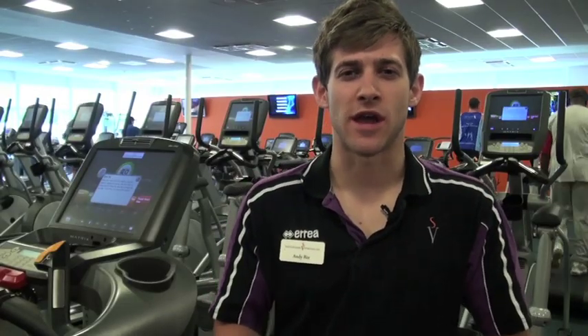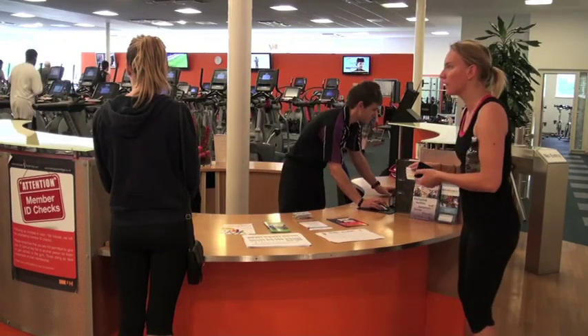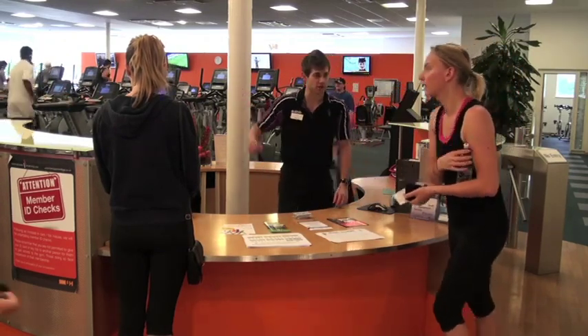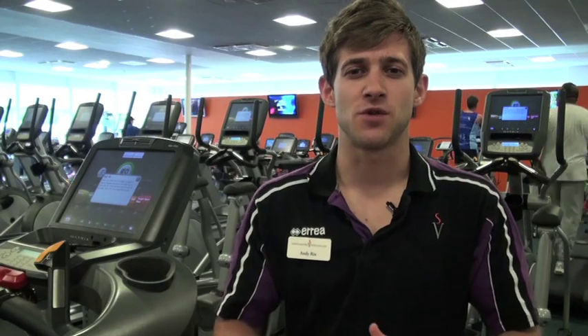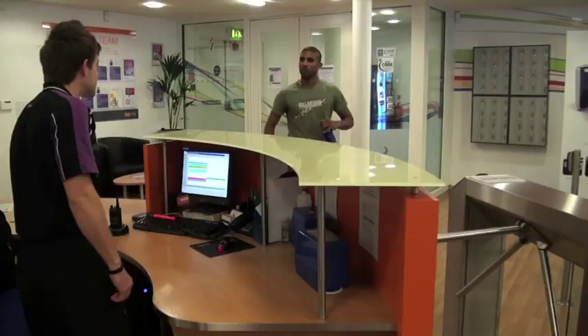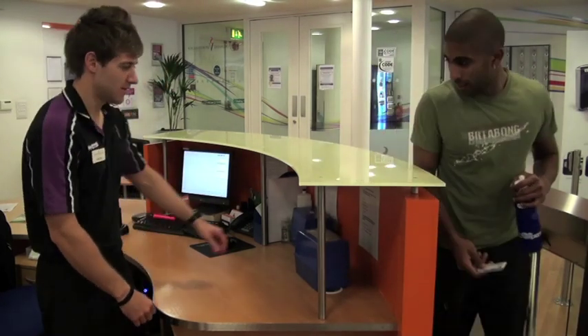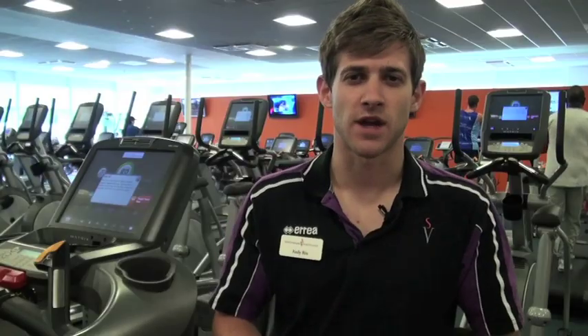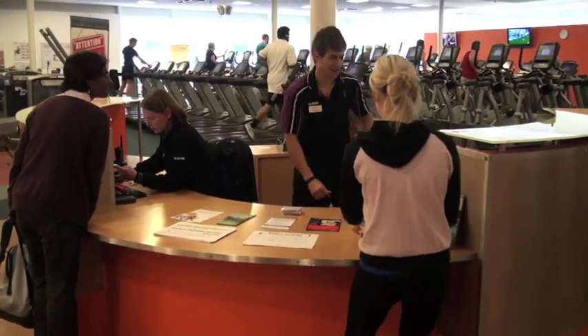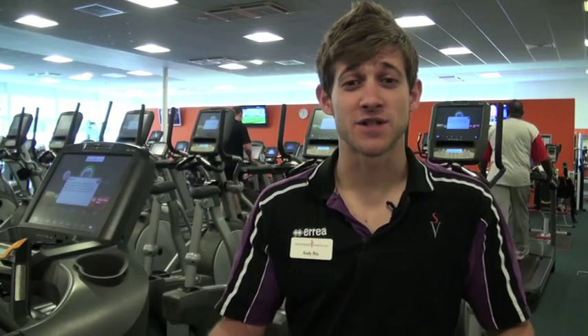The gym is manned at all times by health and fitness coaches. If you get stuck on any machinery or aren't sure what to do, just pop over — we'll be more than happy to help. For off-peak students, make sure you bring your membership cards and be in before four o'clock. When you swipe through the barrier, the health and fitness coach will take your card and put it in the blue box behind reception. At five o'clock we'll pass your card back and you can leave. We look forward to seeing you soon — thank you.